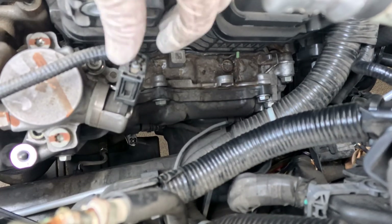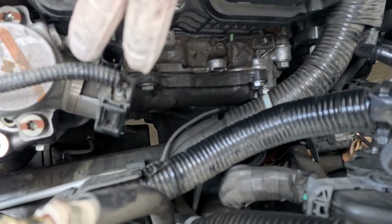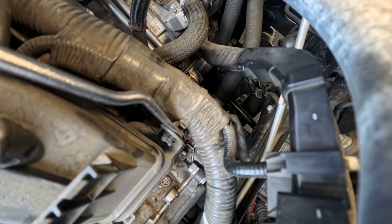Disconnect the fuel pump connector. Pry out the engine harness clip on the back of the manifold.